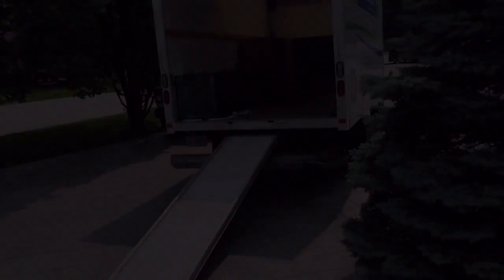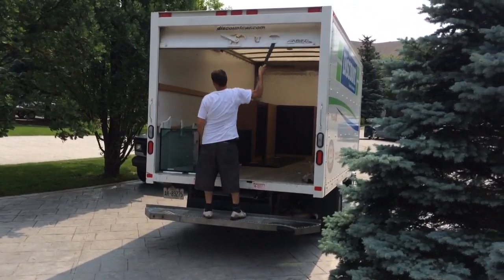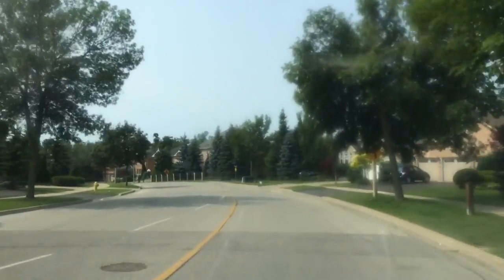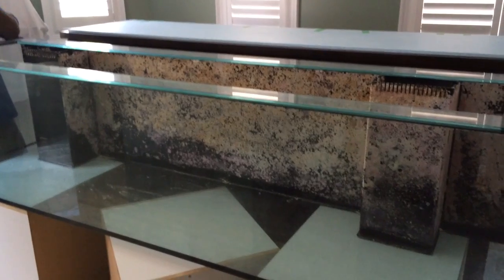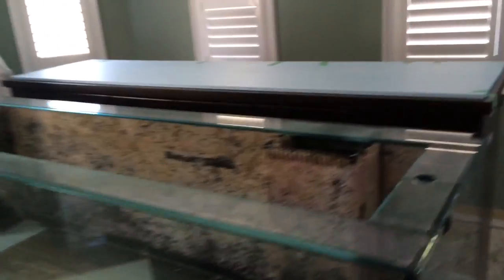Once all the fish and corals were sold out of the 240-gallon saltwater coral reef fish tank, we were able to load up the tank and stand into the moving truck and deliver it to the new location. Now we're at the new location with the 240-gallon tank and we still have quite a bit of work to do.